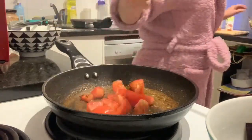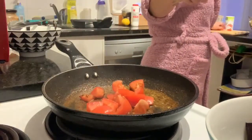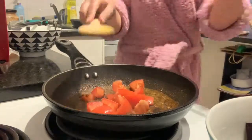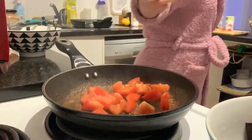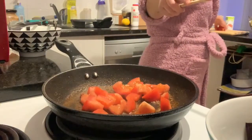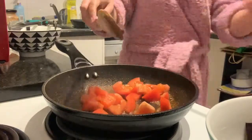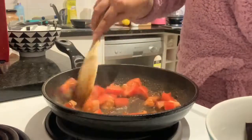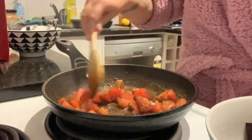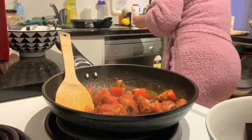Next, add the tomatoes. Once you've mixed them all up, let them sit for about 5 minutes.